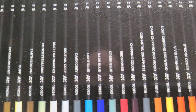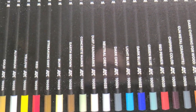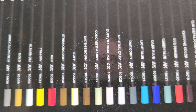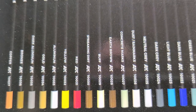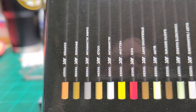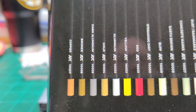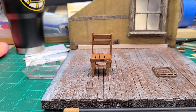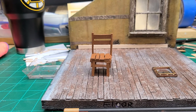Just to give you an idea of all the different colors that you can use to weather with: you got concrete marks, earth brown, buff, streaking dirt, red, yellow, aluminum, gold, and so on and so forth. It's the deluxe edition box, and it really caught my eye.